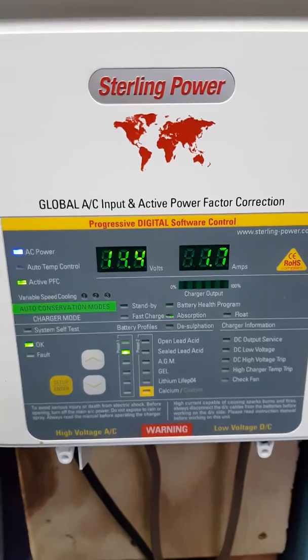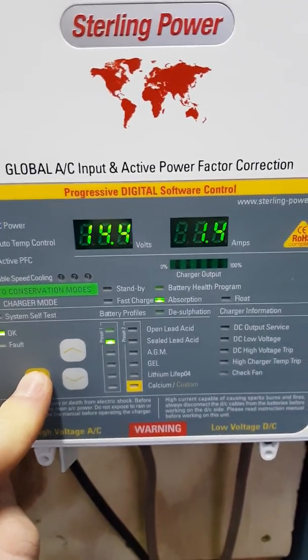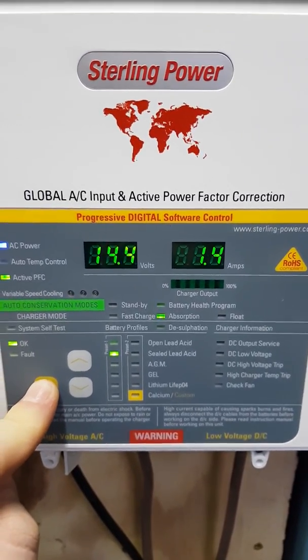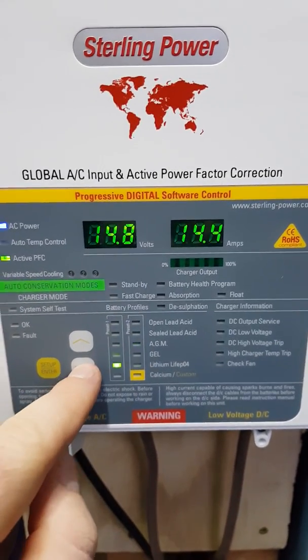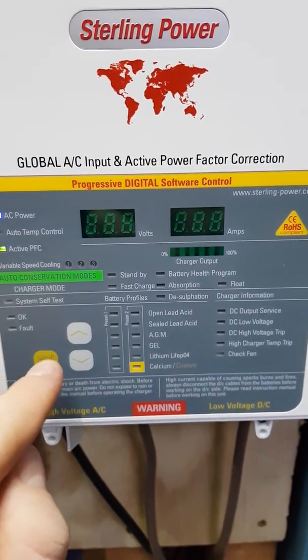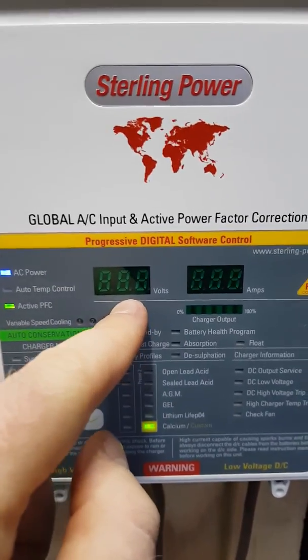Now to do a custom setting, do the similar sort of thing again — hold this button down for about 8 seconds, let go, and then move the cursor key, the little LED here, down to the custom setting. Then press enter.